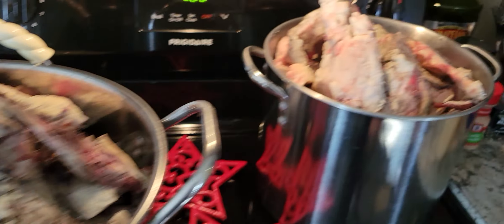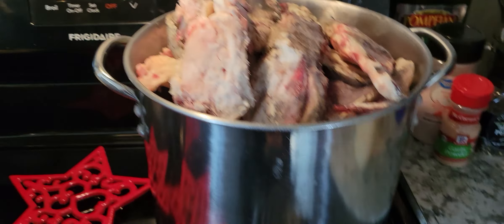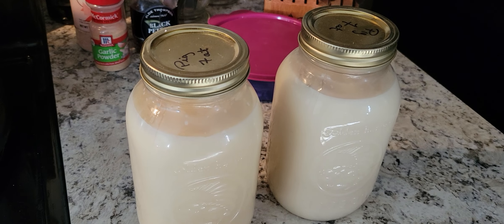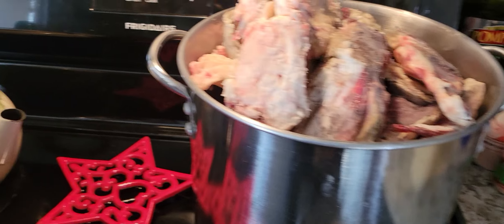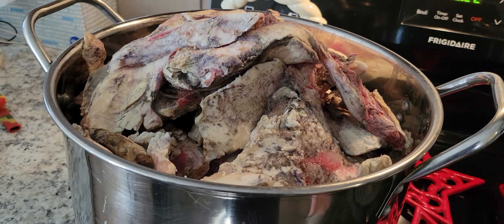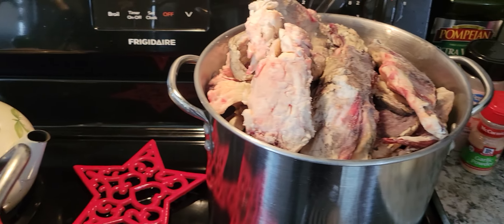We have two big pots of it and it needs to be cooked down and clarified. The goal is to get some beautiful clean product that looks like this. The same guy gave us some pig fat too, but this is going to be beef fat. Pig fat is called lard, and beef fat when it's done and rendered is called tallow. I just wanted to give you a little bird's eye view of what this looks like.